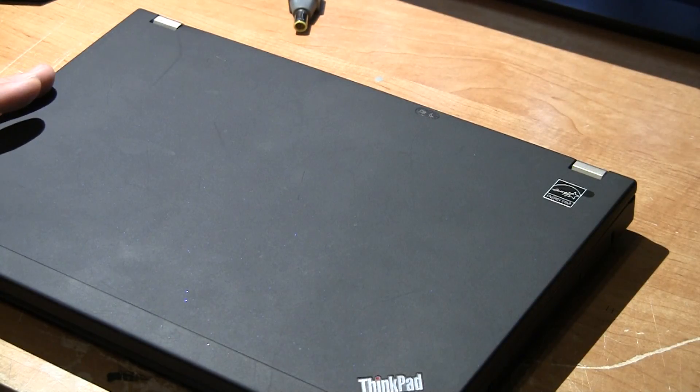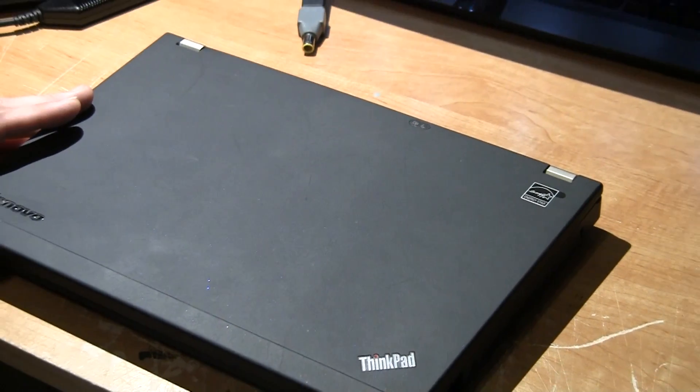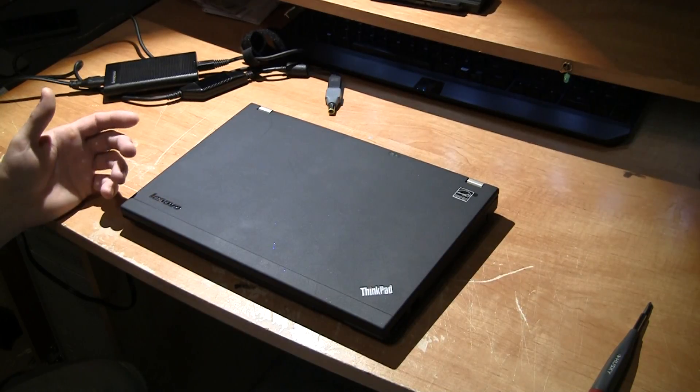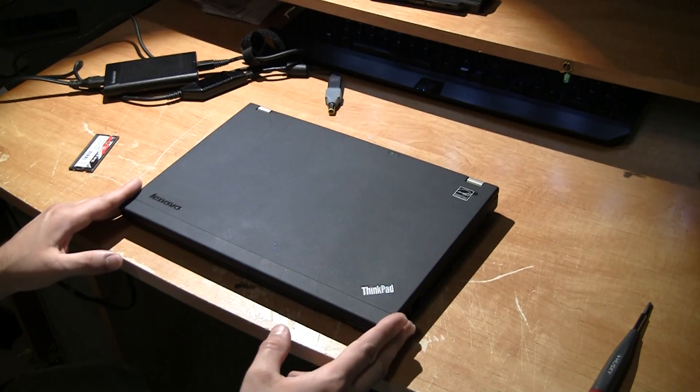If you have any error messages that come up or the unit won't power on, it's possible that the RAM wasn't pushed all the way in. So just open up the back cover again, make sure the RAM is fully pushed in and seated, and you should be good to go. That's how you install RAM on a Lenovo X220.